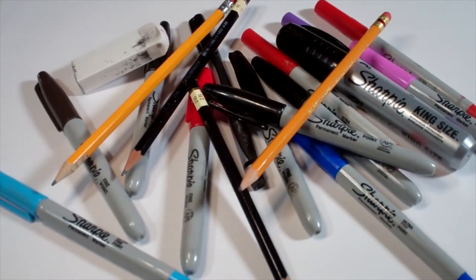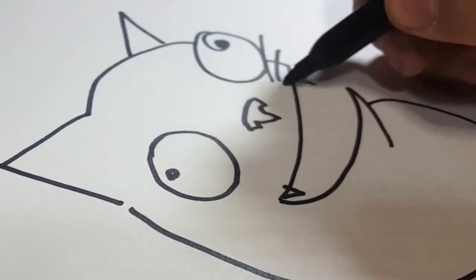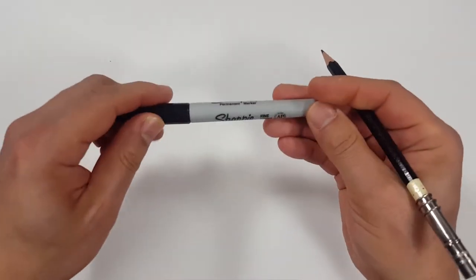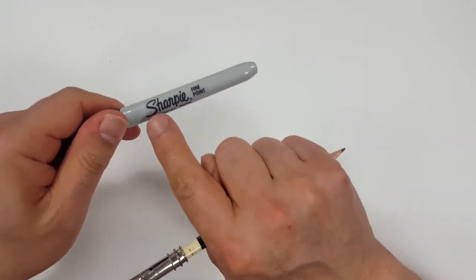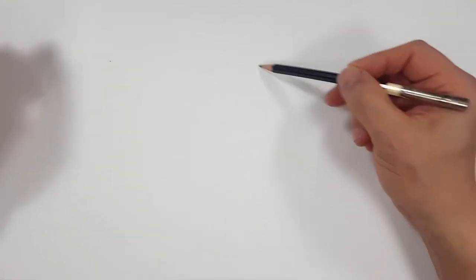Hello everybody! Today we're going to see how I draw Admiral Trench from The Clone Wars. Pencils first and then Sharpie. If you don't want to watch the pencil portion where I sketch the entire thing out, look in the description and you'll find a link to skip to the Sharpie portion. I'll even include one for color. For those of you sticking around, I'm going to start with a quick sketch and then get us going.